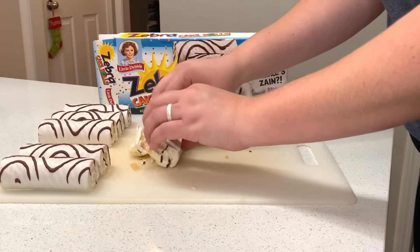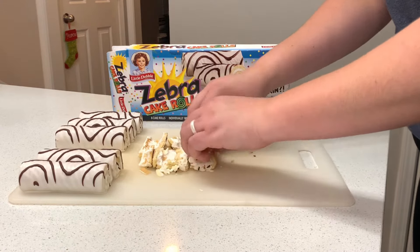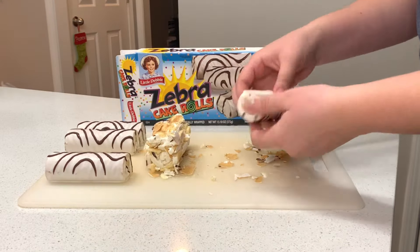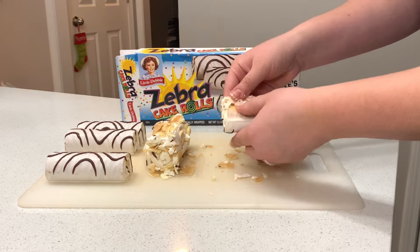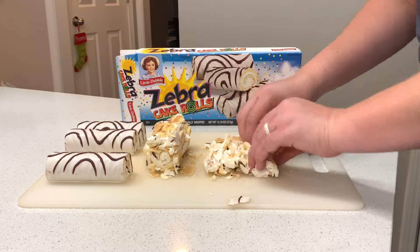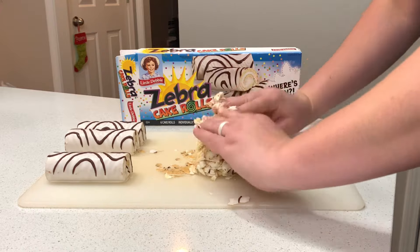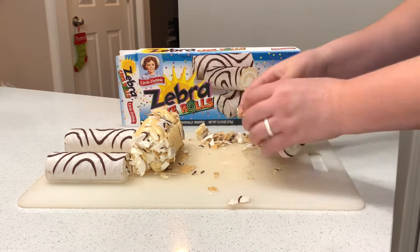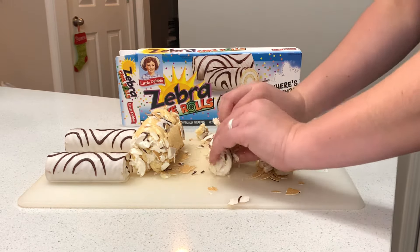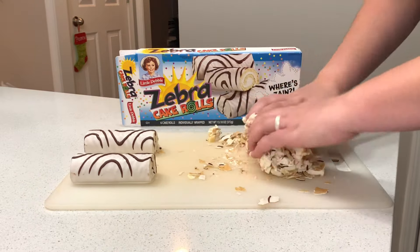To get started we have to unroll all of the zebra cake rolls — it's very tedious and extremely messy. One tip I have for you is to go ahead and take all of the rolls out of the plastic wrap first, that way you're not trying to unwrap the plastic with your sticky, greasy, slimy fingers. We are essentially unrolling all of the little rolls and re-rolling them into one giant roll that I like to call the big log.